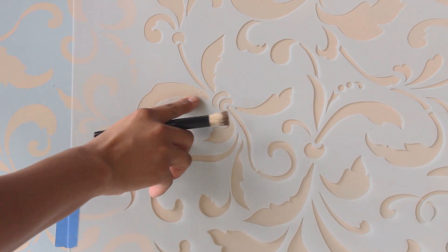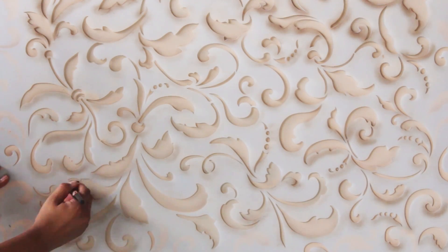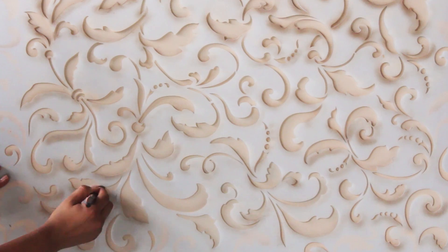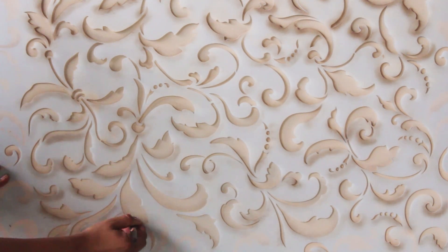For shading you will want to keep the darker paint just along the bottom edges of the design. Try to lighten your pressure on the brush as you move towards the center to allow the color to fade away nicely. This will create a shadow effect on the design, making it appear to be three-dimensional.